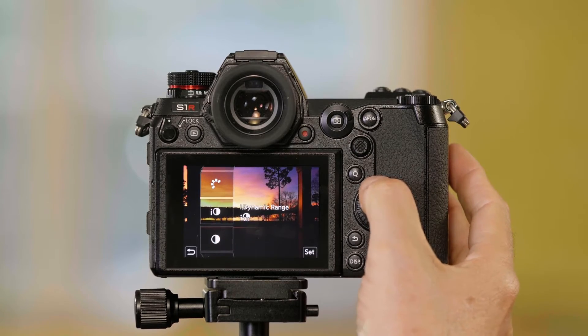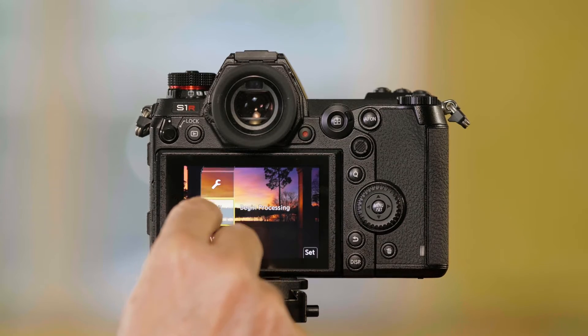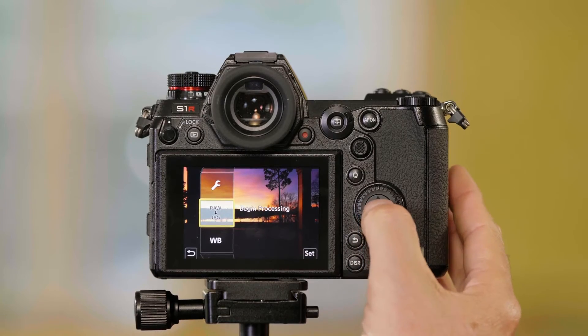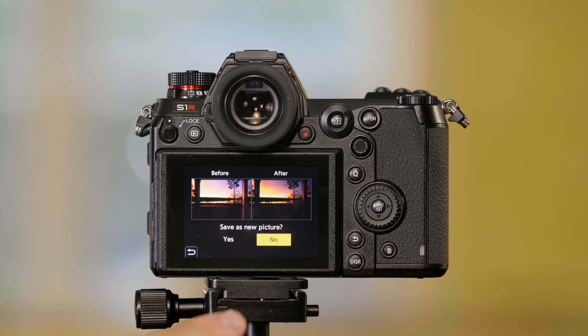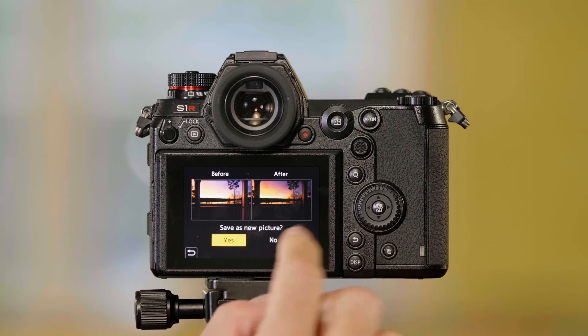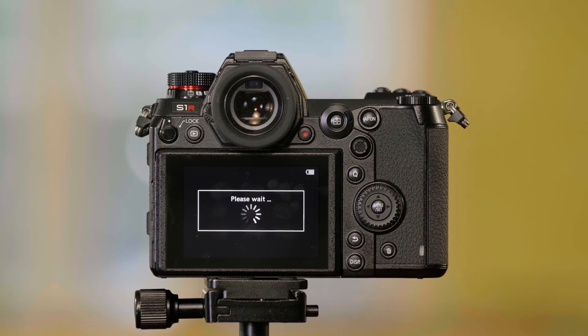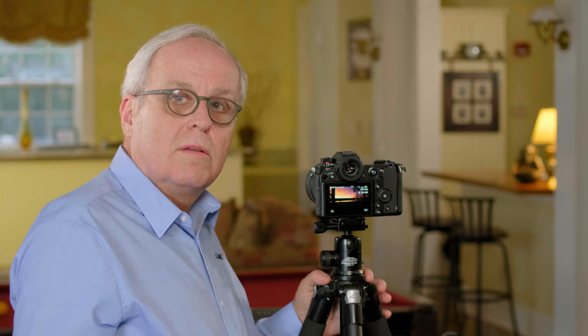Then I scroll back up using these buttons to where it says Raw with a down arrow to JPEG, which means you're going to convert that RAW file to a JPEG. I press Menu Set and it asks if you want to save this as a new picture, so it doesn't write over your original RAW file. I push Yes, and now the camera is saving a JPEG with those corrections in it, while leaving your RAW file untouched. That's how you set the picture quality and do RAW processing on the Panasonic Lumix S-Series cameras.